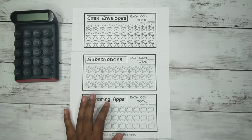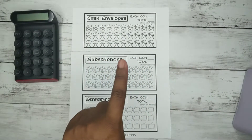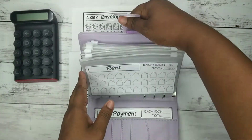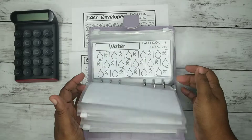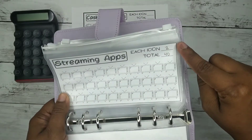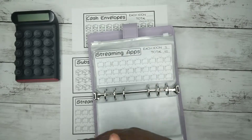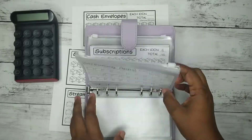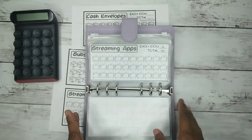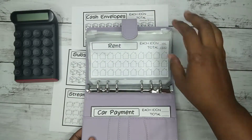A couple videos ago I had shared with you guys me setting up my one month ahead fund binder — like adding all the numbers and stuff. I wasn't sure if I wanted to put it on my Etsy shop, but then I ended up putting it on there and I did switch some things around, which is what this video is for — to show you all of the printables that come with it.